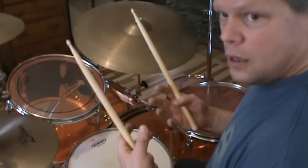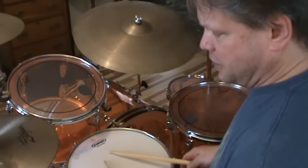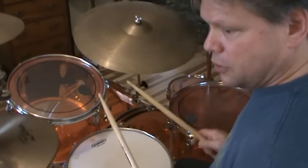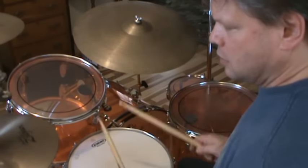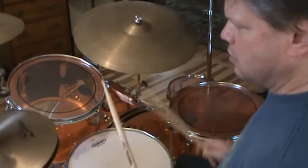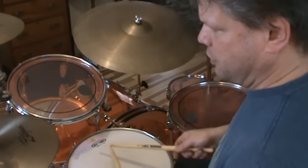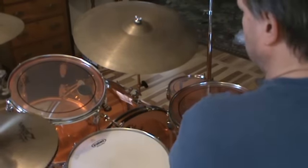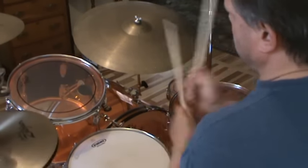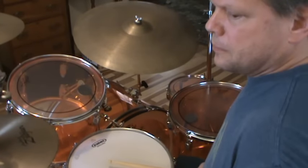Now, Four Sticks. If you're just learning this riff, it's relatively easy. It's just right-left with the hi-hat on one and the bass drum on the end. You want to practice it — you can go around your kit just doing that. Okay, so there's that.